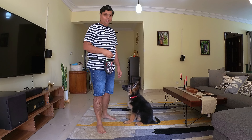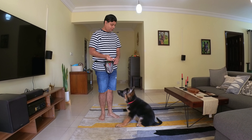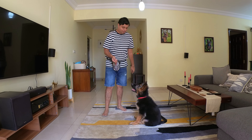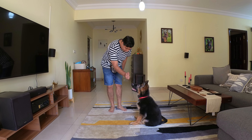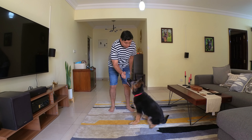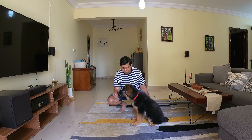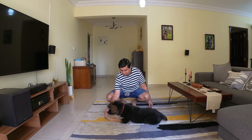The first step for doing a down is we have to make sure your dog knows how to sit properly. It has to be a firm sit. Then you are going to show the treat, make sure that the sit is maintained, and then put your dog into the down position slowly for the first time.